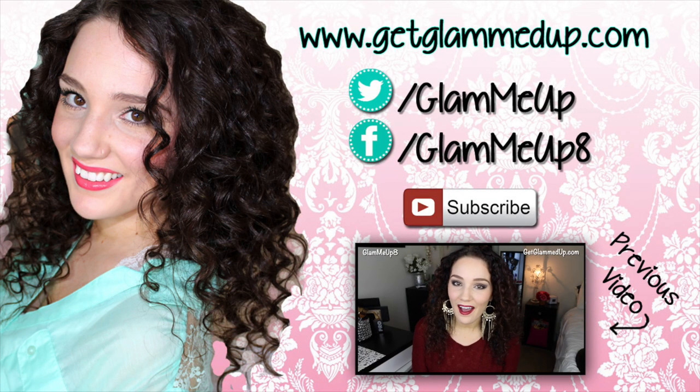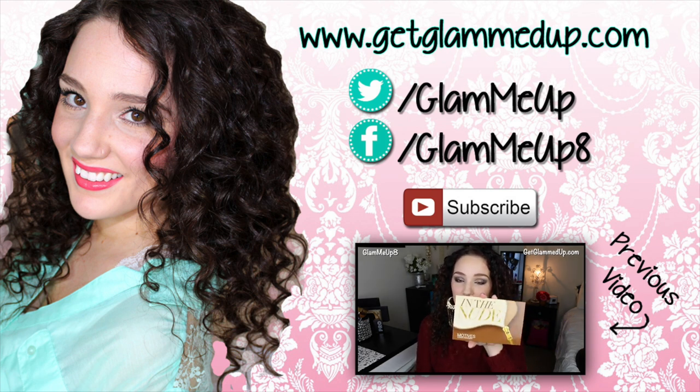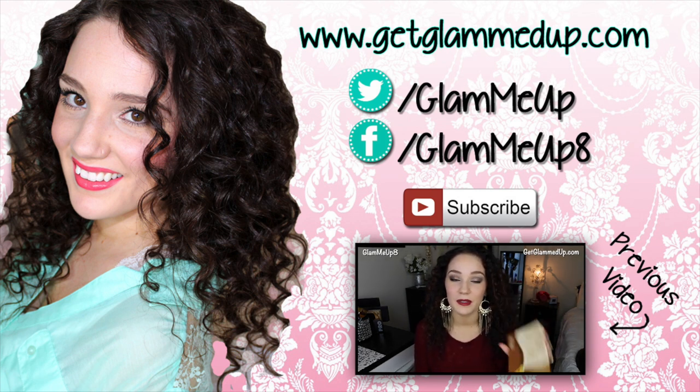Hey everybody! Today I'm going to be doing a holiday look for you all, and I'm also going to be doing a short review of the Motives Cosmetics nude palette, which is the palette I'll actually be using in the tutorial.